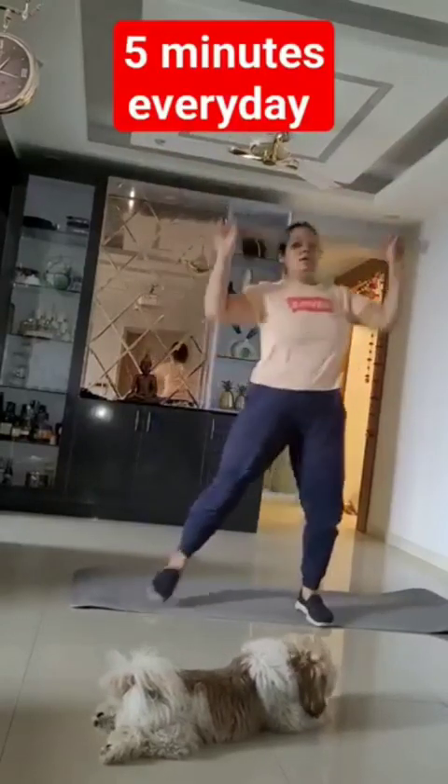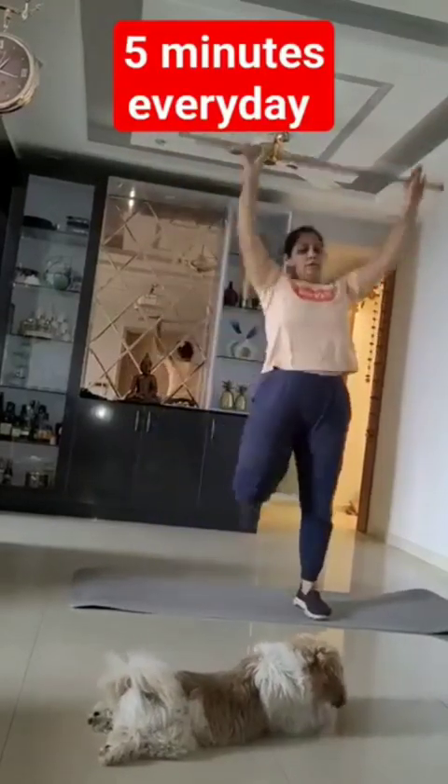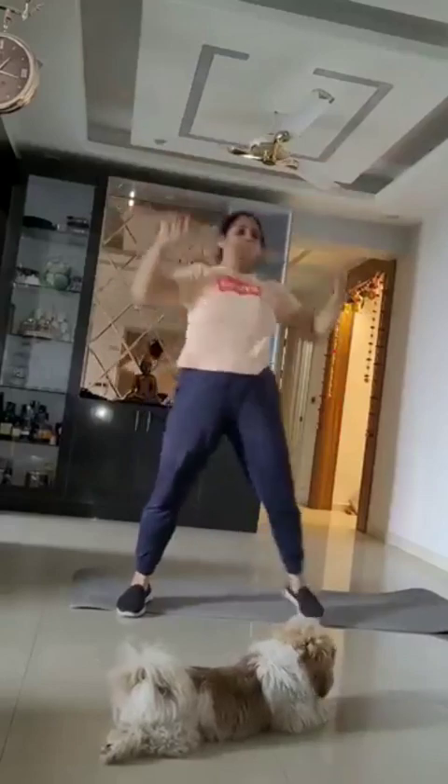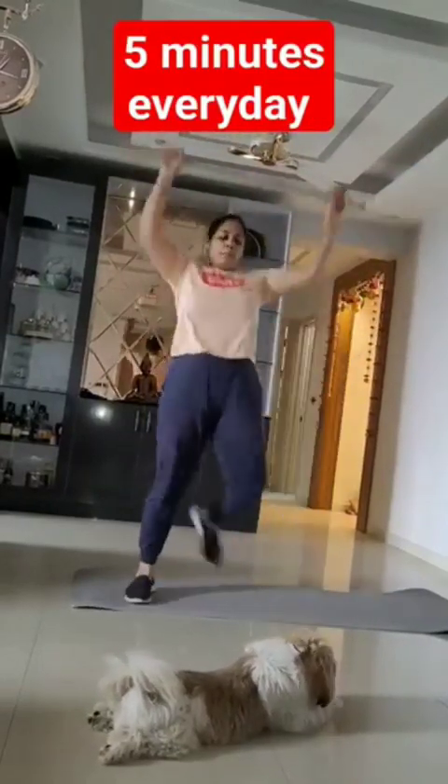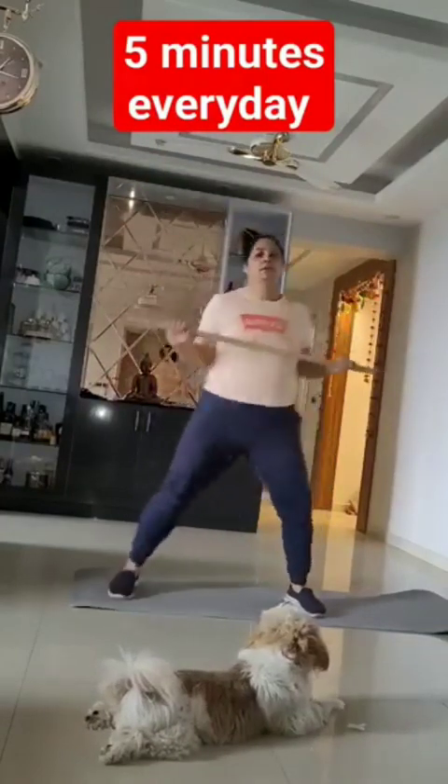Step left leg right, right leg left! 41, 42, 43, 44, 45, 46, 47, 48, 49, 50!